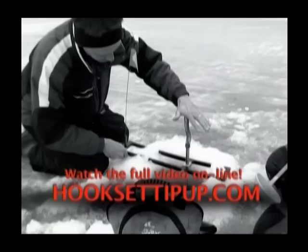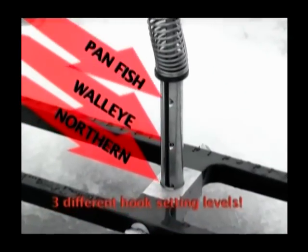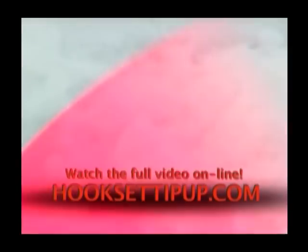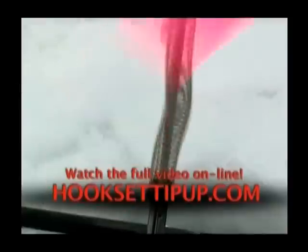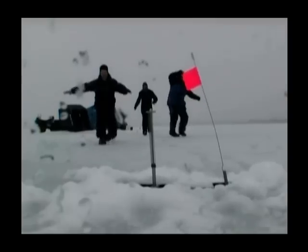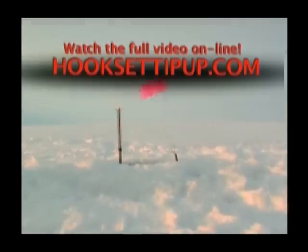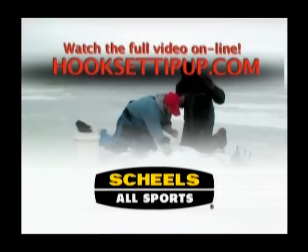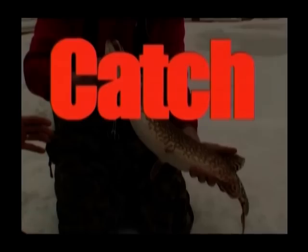Set tip up is extremely easy to set up. Push down and turn to engage it in any of those three notches, set the flag under the t-bar. Now when that fish bites, the spring decompresses and sets the hook firmly into the mouth of the fish. The hook set tip up has the highest hook-up percentage. Hook set tip ups are available at hooksettipup.com, Gander Mountain, Shields Allsport, Sportsman's Warehouse, and select Mills Fleet Farm Wisconsin stores.